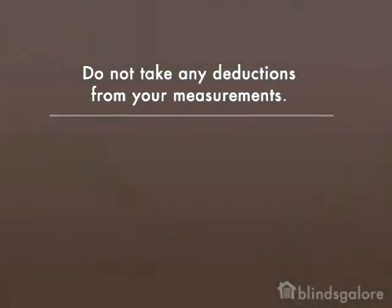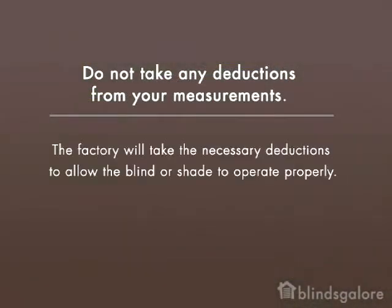Do not take any deductions from your measurements. The factory will take the necessary deductions to allow the blind or shade to operate properly.